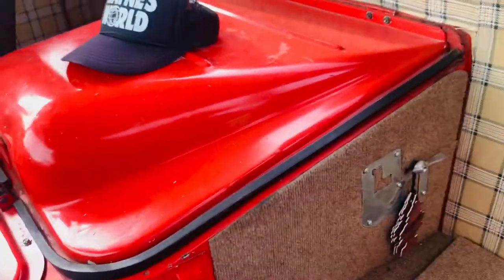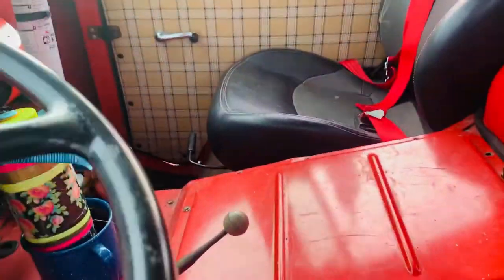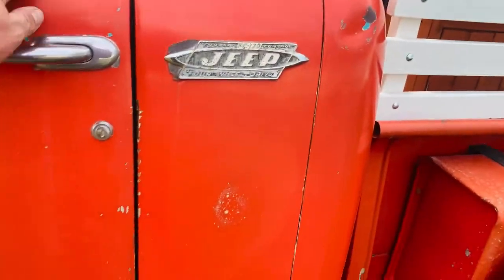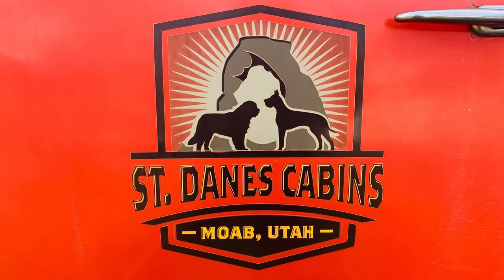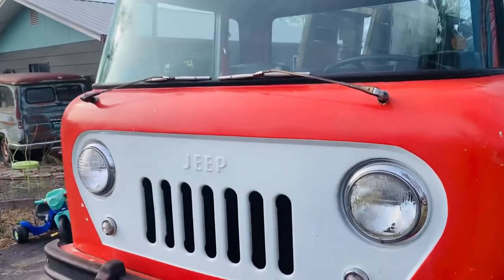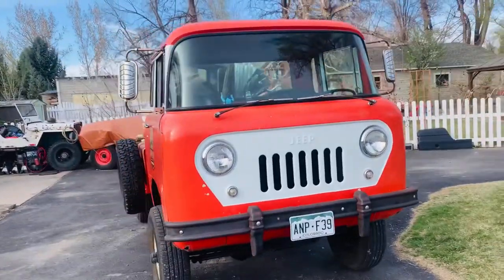The fuel selector is right behind the driver's seat, and both those fuel cells work great. This thing's a runner — the fuel mileage is actually pretty good; I'd say I'm getting around 20 mpg. We picked this Jeep up from St. Danes Cabins, a little bit south of Moab, Utah — a very nice place. If you're ever in the neighborhood looking for a place to bed down for the night, I'd definitely make a point of stopping in there. The owners are absolutely amazing and totally fun to be around.